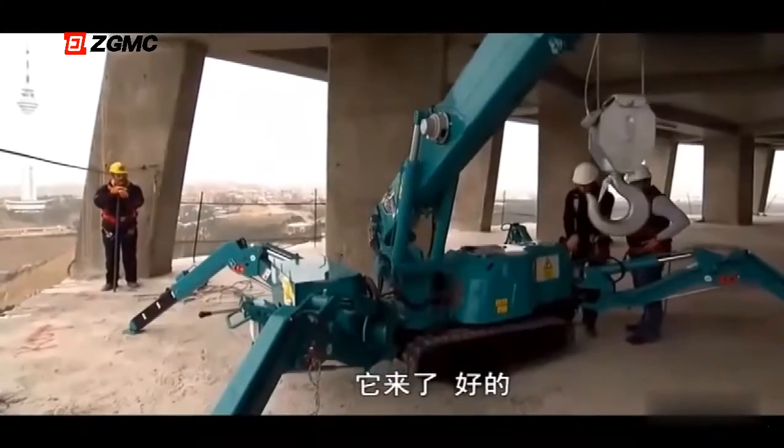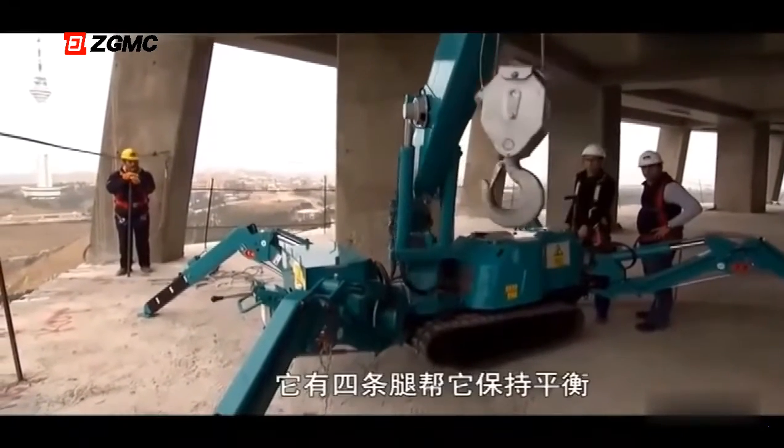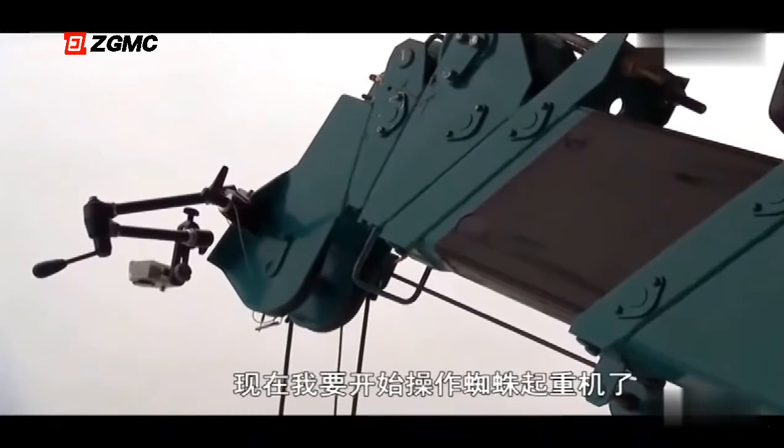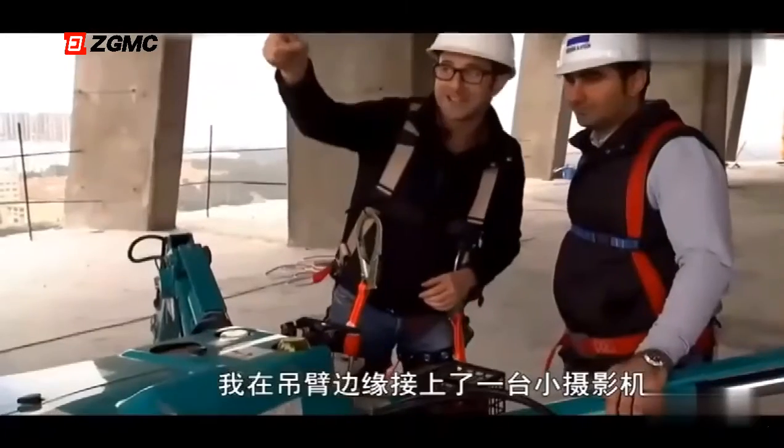Here she comes — the full spider transformation. With all four legs keeping it balanced, crews swing the boom outside of the tower. I'm deploying the spider boom right now.